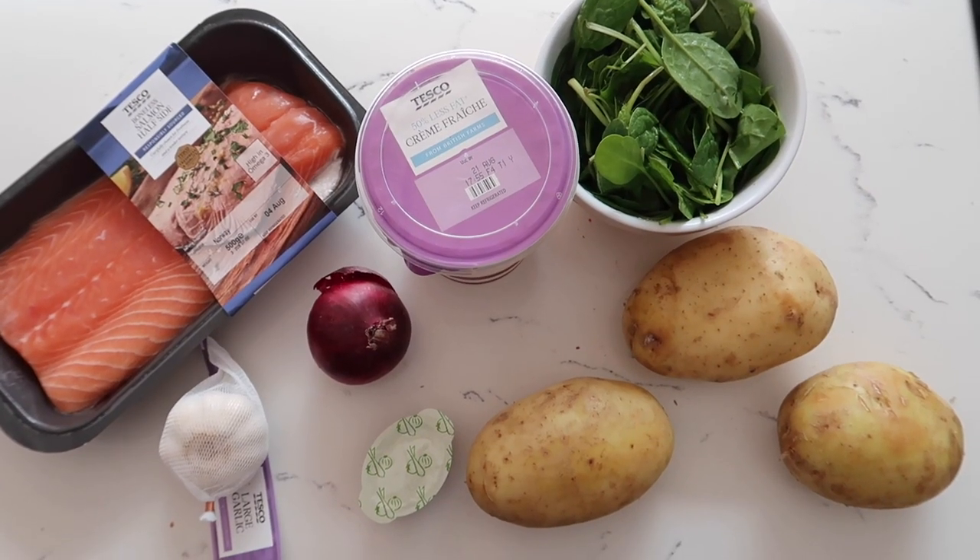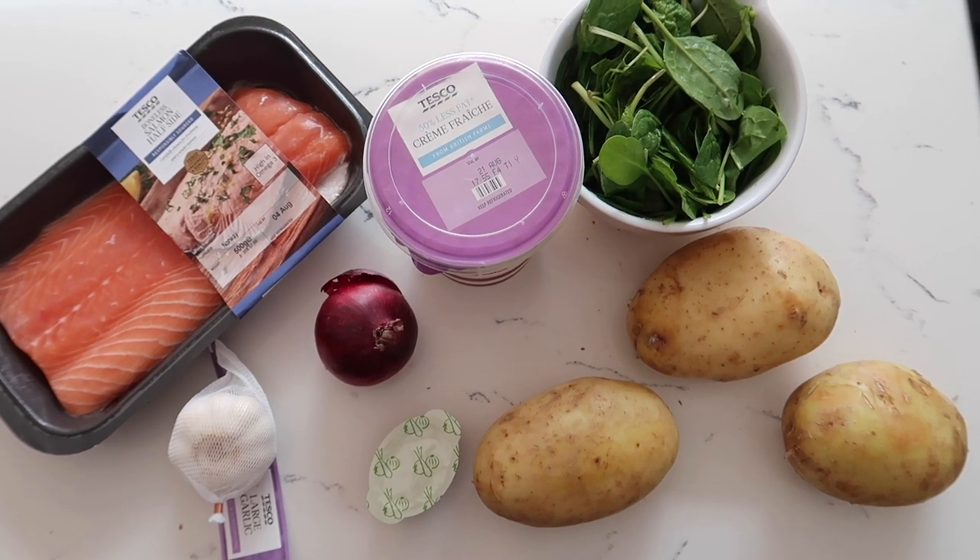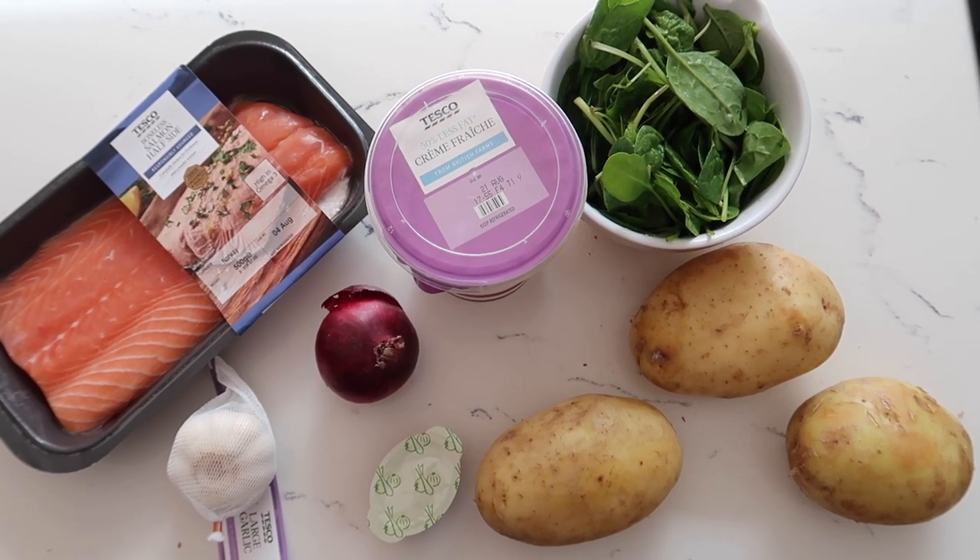So the ingredients you're going to need for this meal are some salmon, some spinach, an onion, some garlic, crème fraîche, potatoes, and a vegetable stock cube.